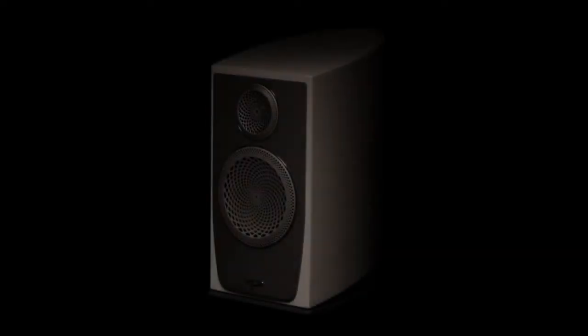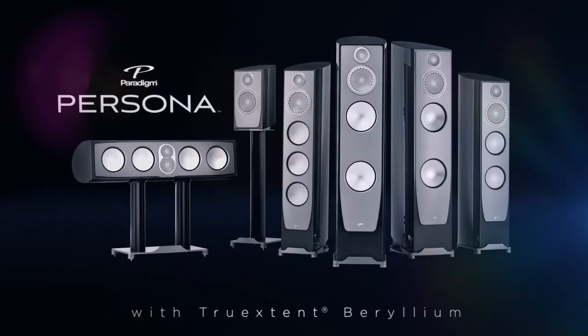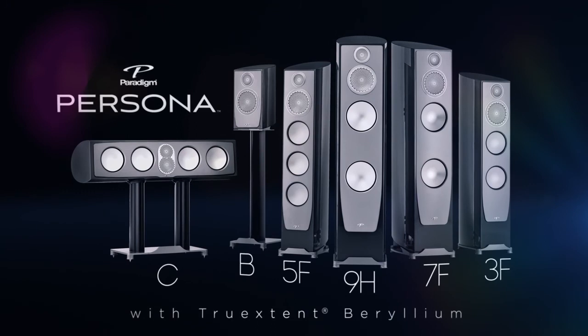Quite frankly beryllium is the best material for making drivers. It is lightweight with ultra stiff rigidity that just brings out the best in what we're trying to accomplish. Beryllium is the absolute best material for mid-range interior applications. We are one of the very few in the industry to utilize pure beryllium. All the things that we've learned over these years is why we're at Persona at this point. Persona is critical to the future direction of Paradigm and the level of performance that we believe our customers are looking for.